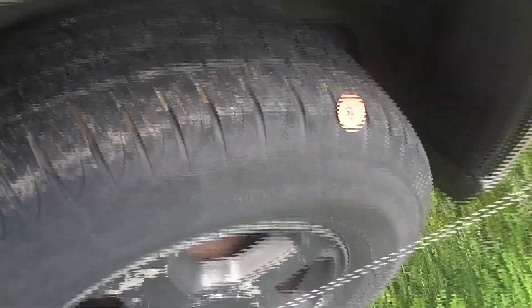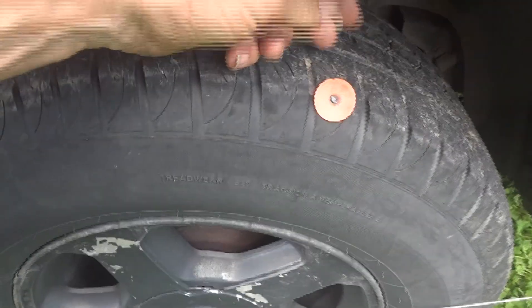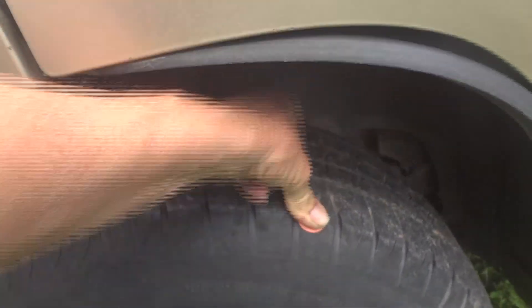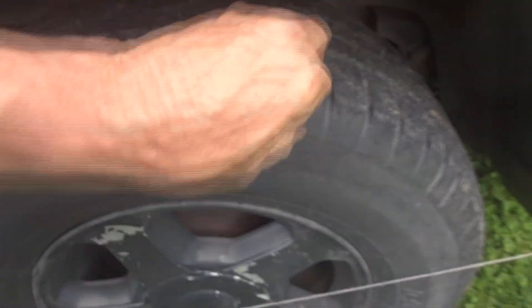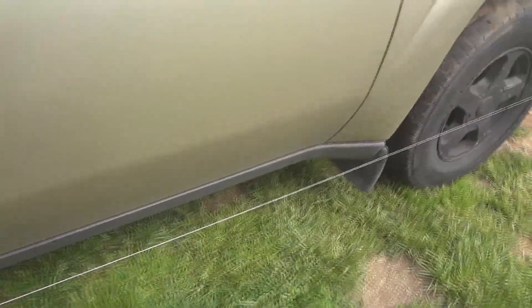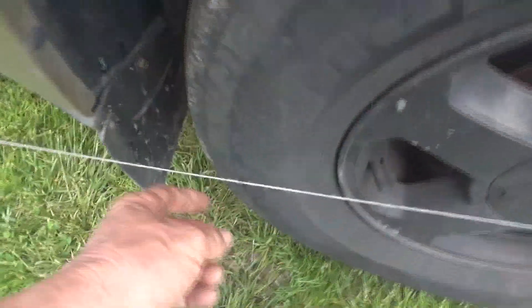What is this? Oh great — of course our day wouldn't be complete without something like that in the tire. Oh boy, oh well, I guess I'll have to plug that anyway. So we've got the string around here.